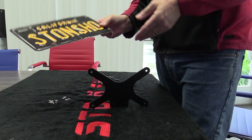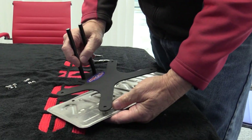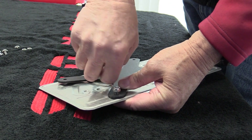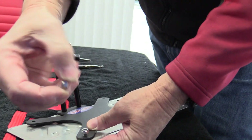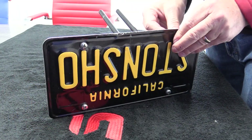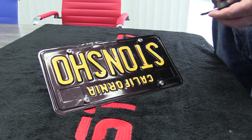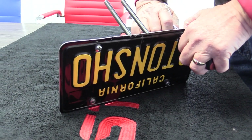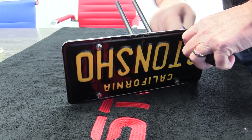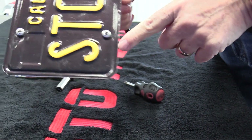Now we'll show you how to mount the license plate to the front bracket. Take your plate, put the screw through the plate, then line it up on the bracket. Put the nylon lock nut on — the nylon ring goes to the outside. Then take your 10 millimeter socket or wrench and a Phillips screwdriver and tighten them up. The nylon ring will keep it from rattling off. That's what it should look like when you're all done.